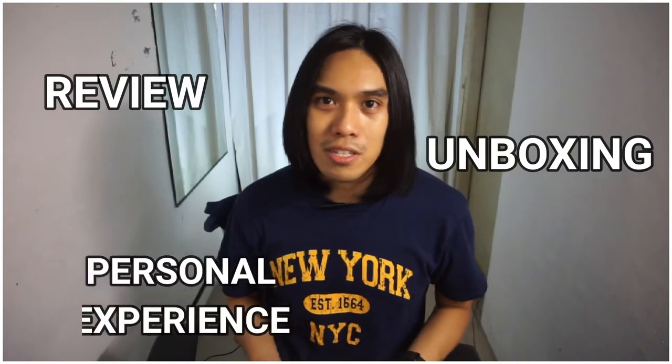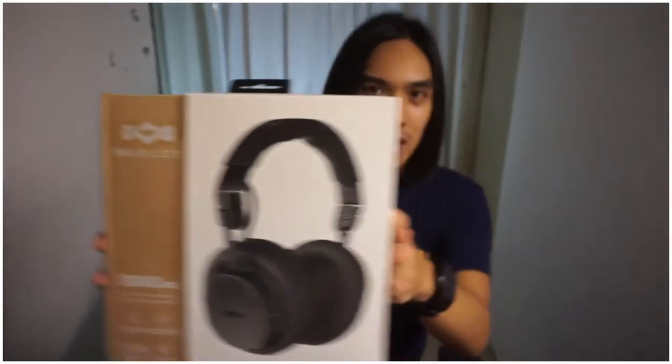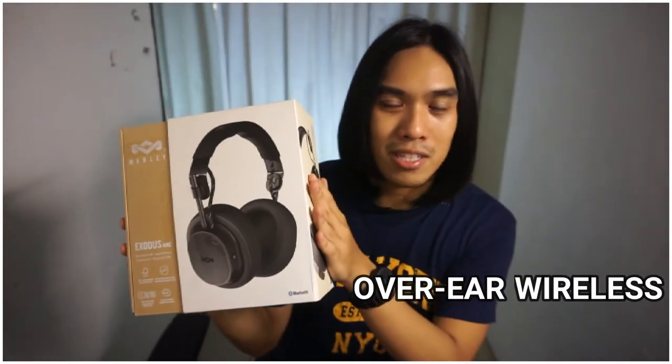Hey guys, Shailis here and welcome back again to my YouTube channel. It's been a while since the last time my channel was sent to you guys. I've been saving a lot these past few months and finally I already had this for more than a week. I already experienced it and now I am ready to share it to you guys. So without further ado, this is my review, re-unboxing and personal experience of the House of Marley's Exodus ANC, an over-ear wireless Bluetooth headphone.